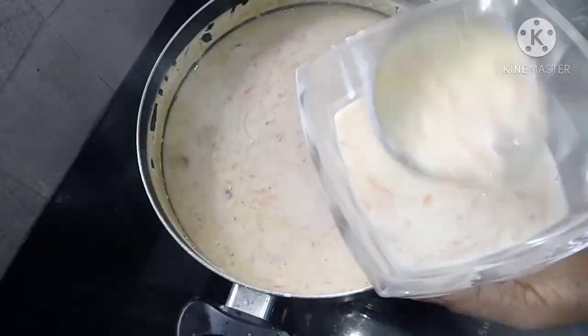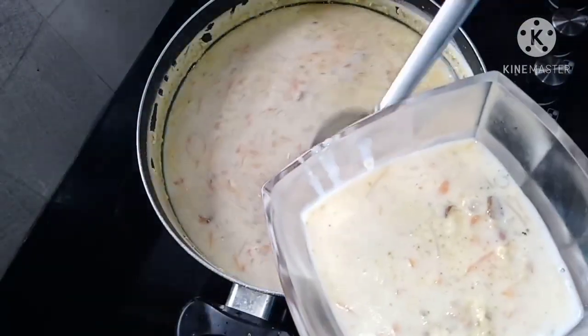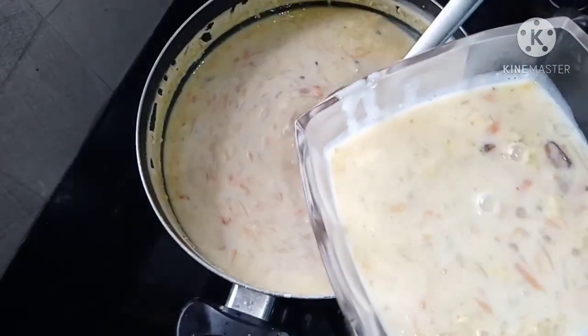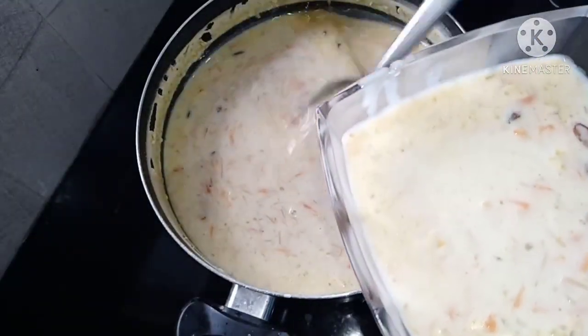Now, everything we created will open to our video. Now we will see the recipe that you will buy.